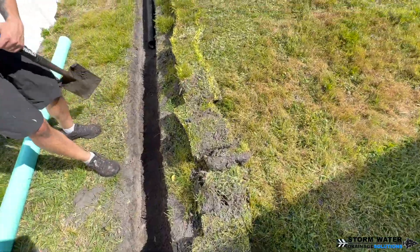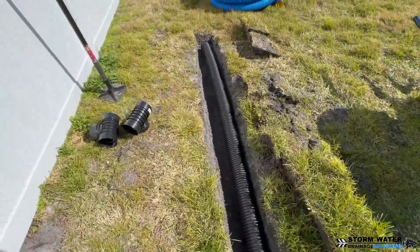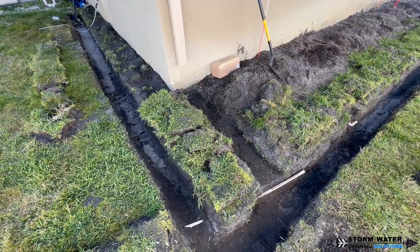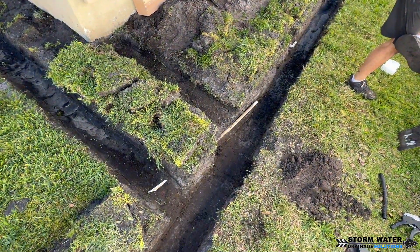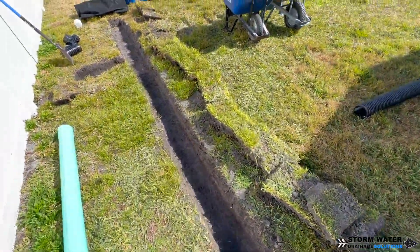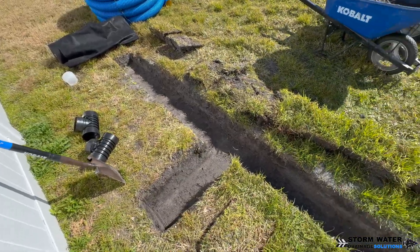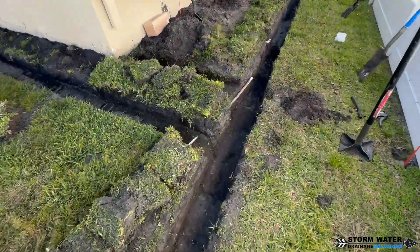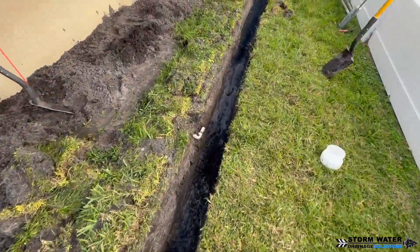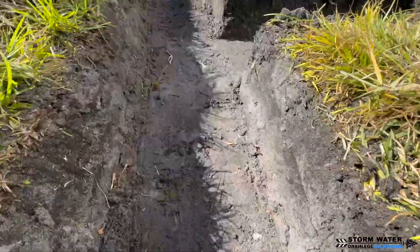Basically the rule of thumb with a French drain is: for a one-foot-wide French drain, you're going to get roughly three feet on either side of that drain working pretty efficiently at absorbing water. So you're going to get about a six-foot-wide area all the way down that French drain, however long it is. That is pretty much the rule of thumb, though soil type does play a role.